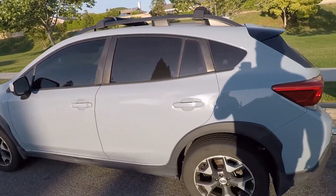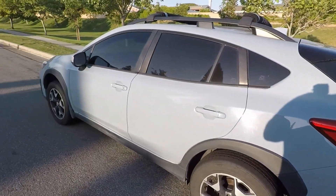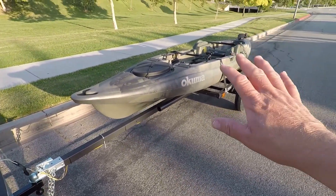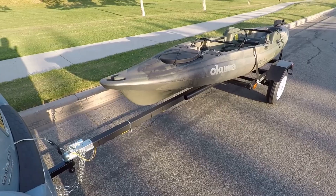What's really cool about this kayak trailer and towing a kayak is it's light. I'm actually hooked up to the Subaru Crosstrek. It's got about a 1500 pound towing capacity, but with everything that's on here now, you're only looking at about 250-300 pounds. Very simple.